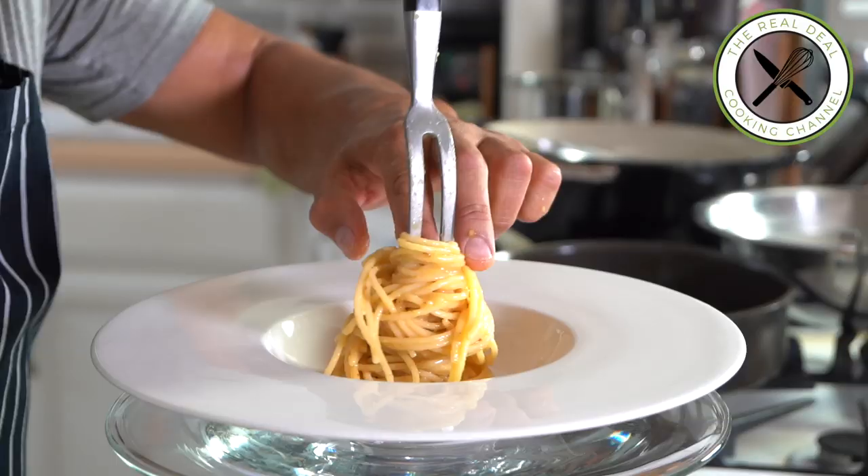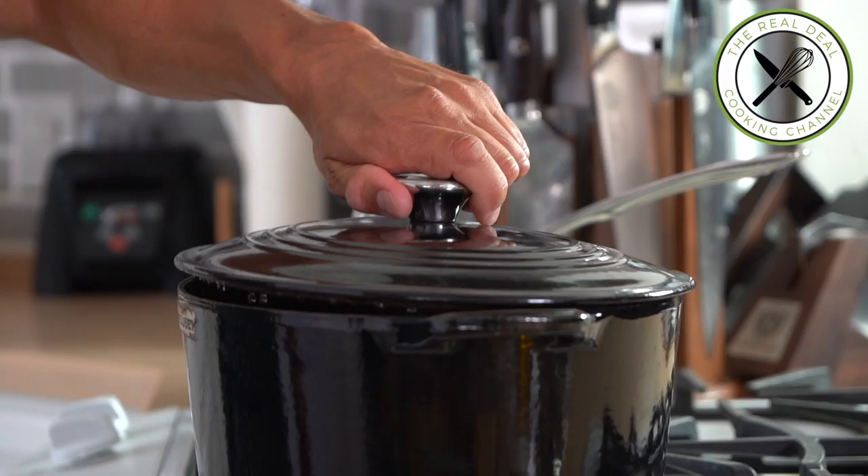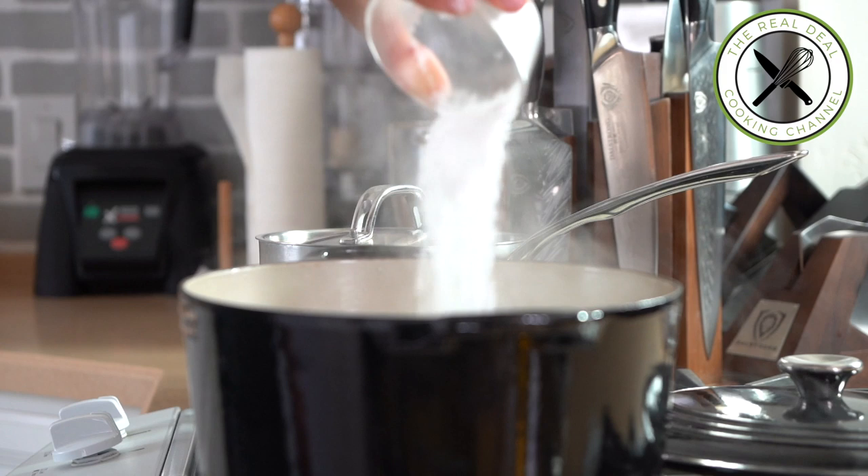Then comes the ongoing debate whether or not cream should be used for carbonara. The answer is no. I am glad to say that spaghetti carbonara is actually a very easy dish to make, as long as you get the best ingredients.